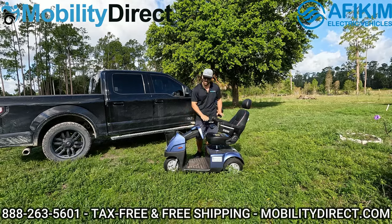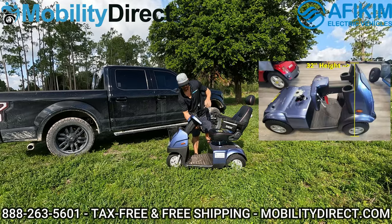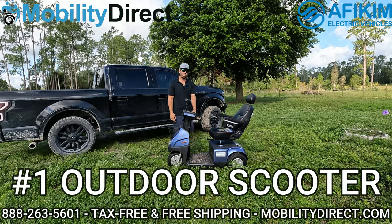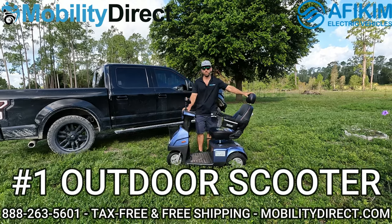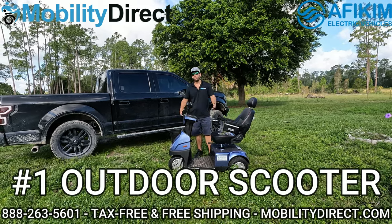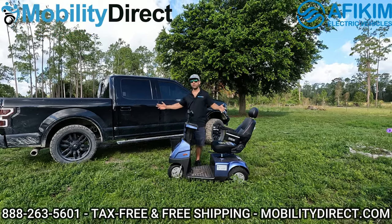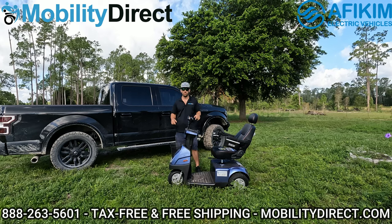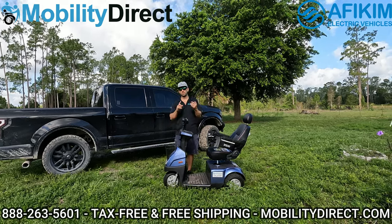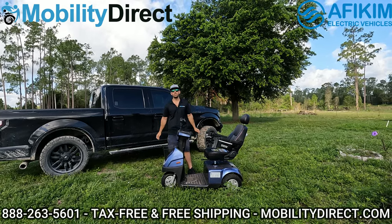Fold this tiller down and this scooter will fit in the cargo space of most vans and SUVs. You may have to remove the mirrors and fold or remove the seat, but for an off-road capable scooter it's pretty transportable. That's why we rate this the best mid-size three-wheel mobility scooter of 2022. This scooter can handle almost any terrain — we're here on a farm with tons of uneven land and we're going to take you for a test drive. Check the links in the description below for full specifications and to order online.